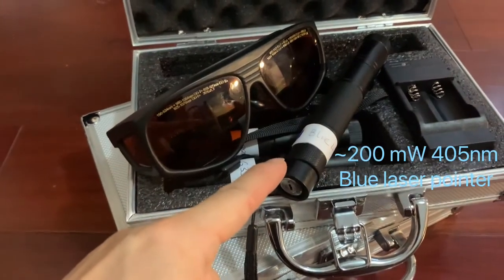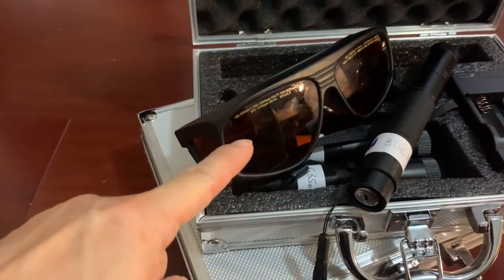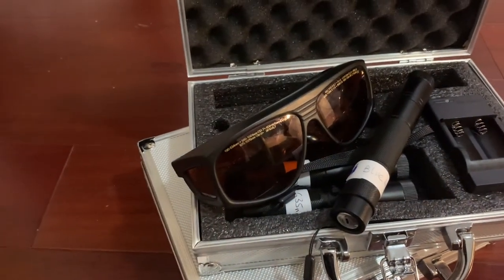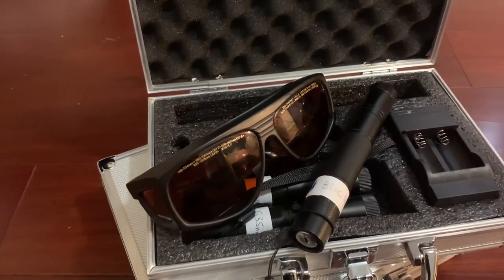This is the blue laser pointer we used for this experiment, and also the safety goggles. These goggles will block almost 99.99999% of the blue light.